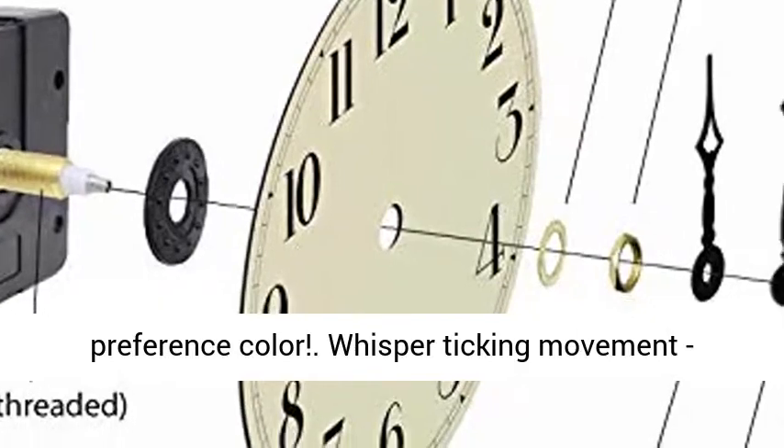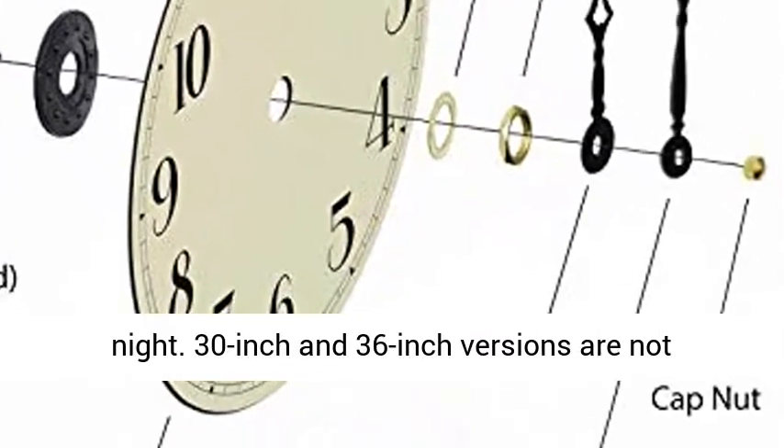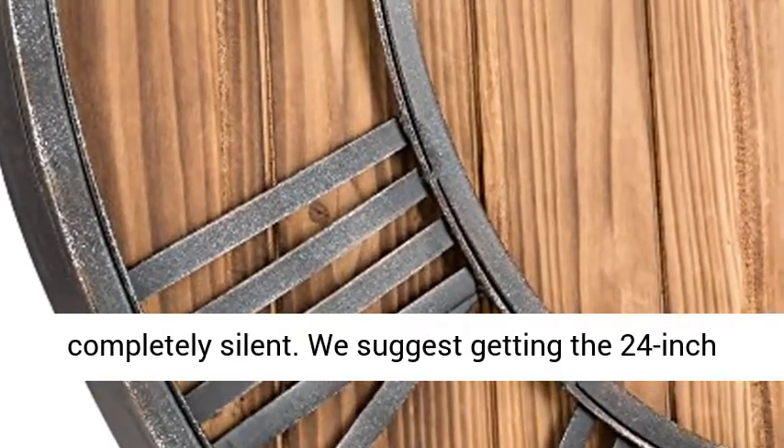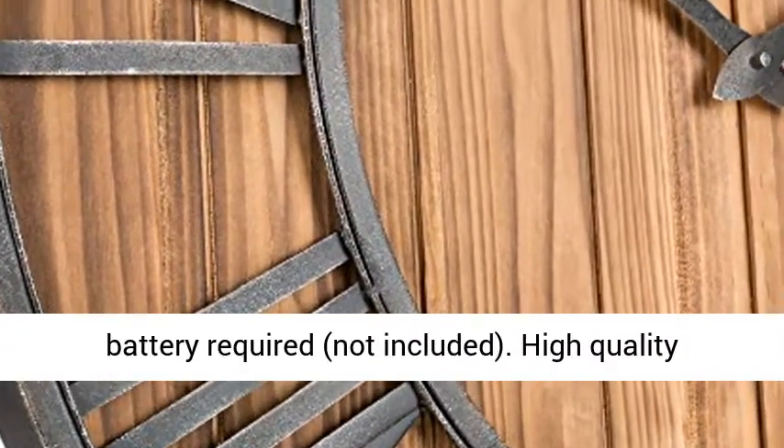Hardly hear any ticking noise from about 6 feet at night. The 30-inch and 36-inch versions are not completely silent. We suggest getting the 24-inch version if you want to put it in your bedroom. AA battery required, not included.